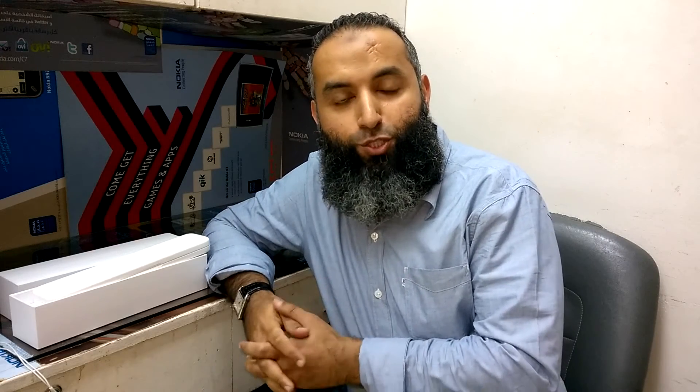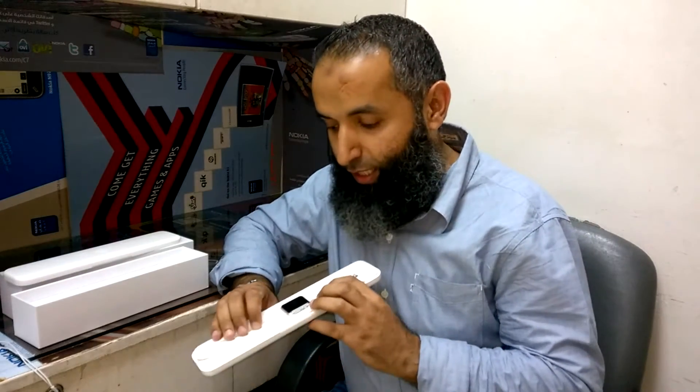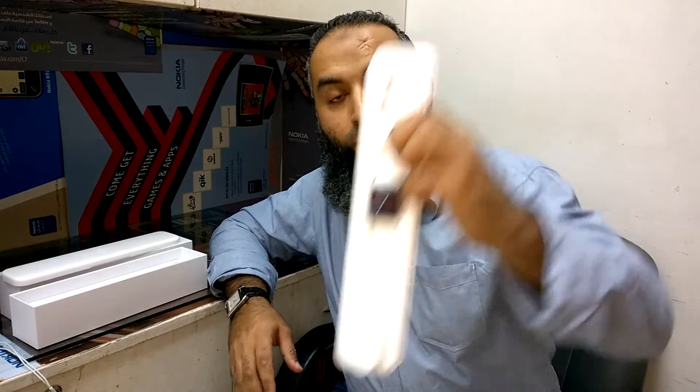Hello and welcome to Technology Talk Q8. Today we are going to cover a new wearable — the Apple Watch Sport. We will review this device and we will see how to do the setup.